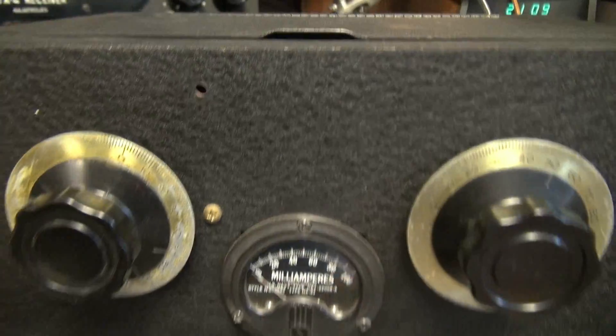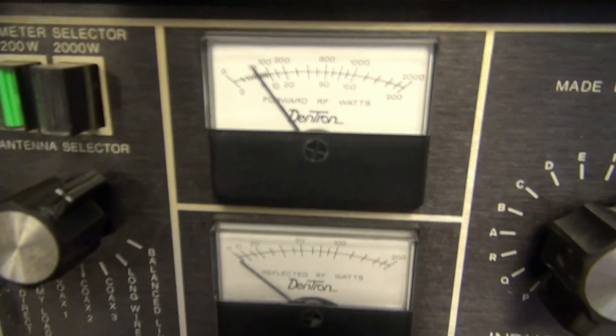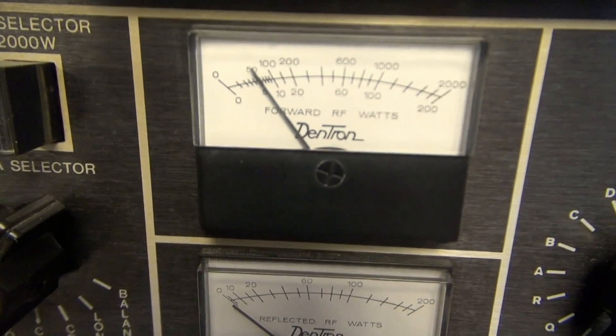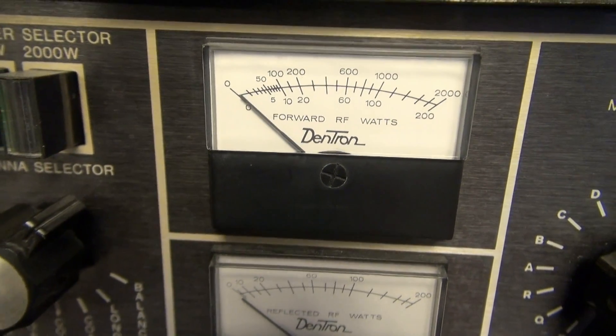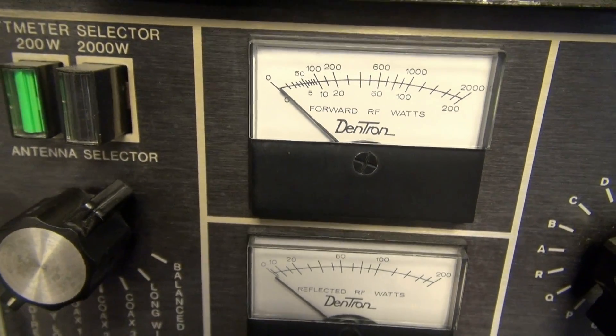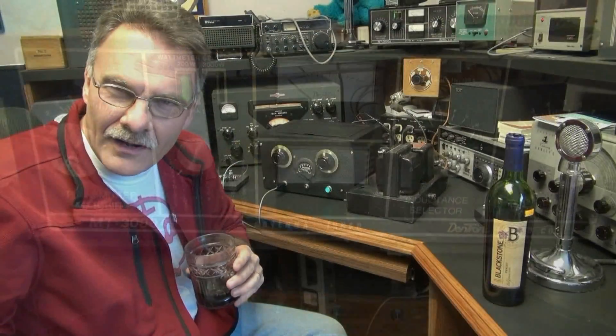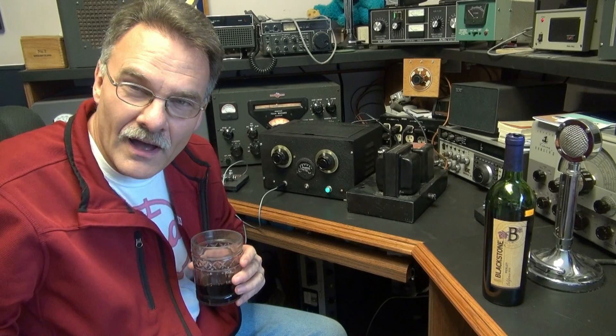Let's look at the power output on my little Dentron tuner. A little over 5 watts — not bad for an 807. There you have it: another fine vintage transmitter demo by N6TLU.